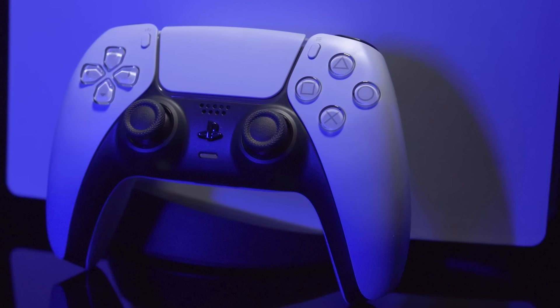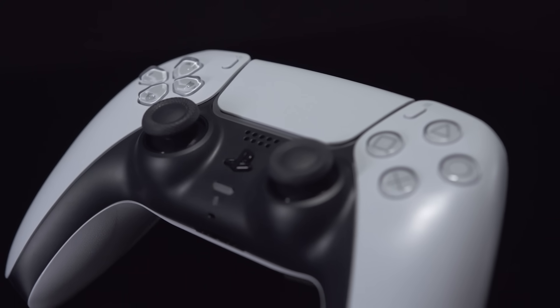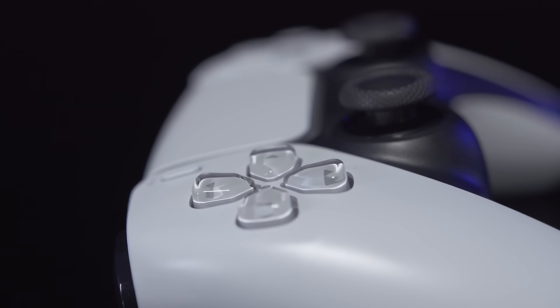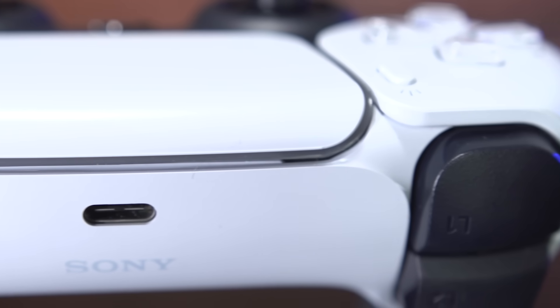Aesthetically, the DualSense feels like a dramatic shift from the DualShock 4. Its smooth curves and two-tone color scheme feel like a paradigm shift after three generations of discrete, single-color Sony gamepads. And there's an incredible attention to detail, from the way the side panels flare up just a little bit on either side of the touchpad, to the textured grip on the back panel which is actually made using tiny, almost indistinguishable versions of the PlayStation face button shapes.